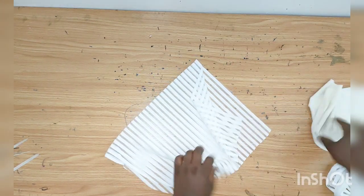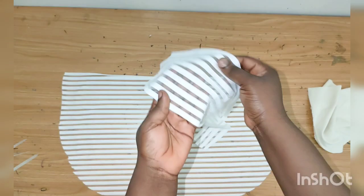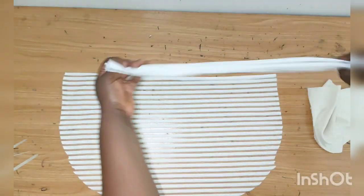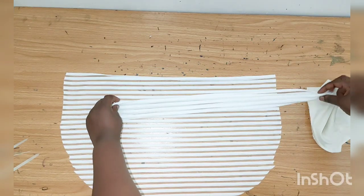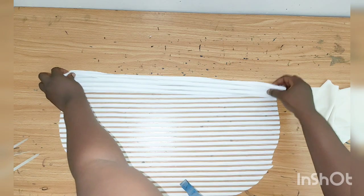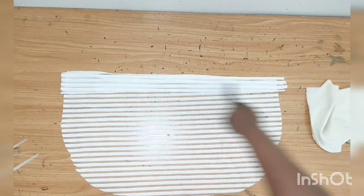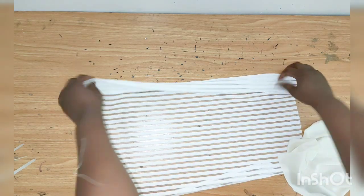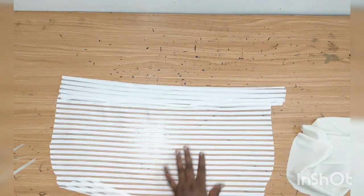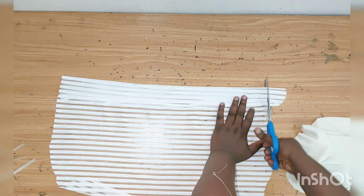Once cutting is done, I'll take my band and fold it like this, then place it and sew it all the way down. I'm done sewing the band — I'll trim out the excess.